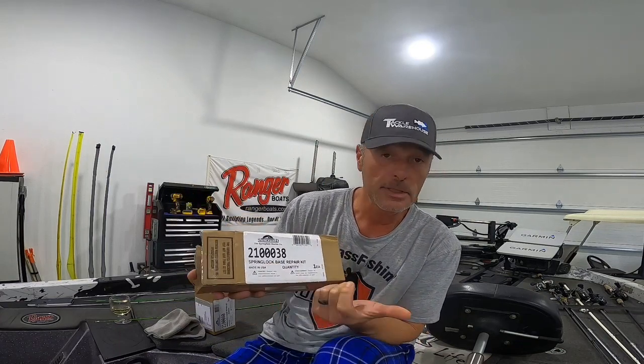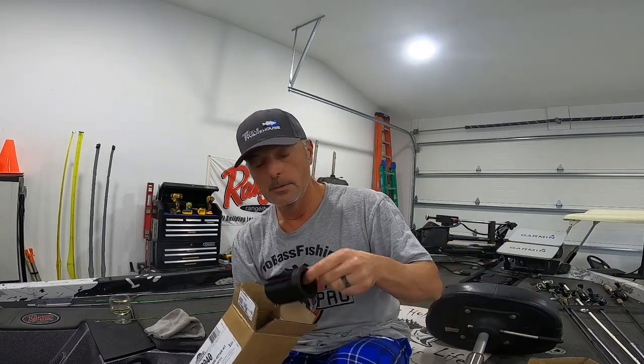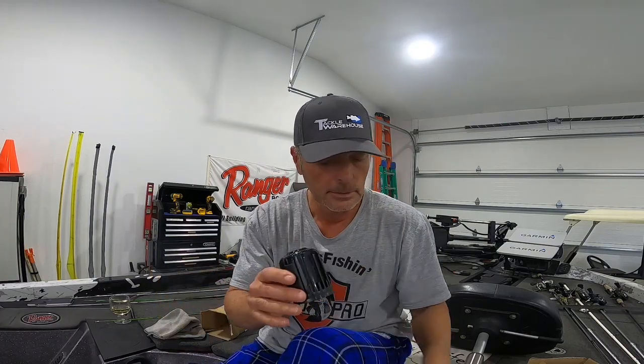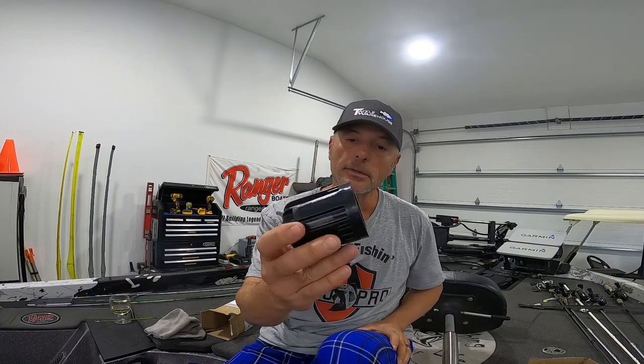This is the 210038, which I had in a previous video. When I busted out the center it was the wrong type. So I ordered this new part, which is 210040. Now I've gotta insert it inside there to keep the seat from wobbling. The way this works — hopefully you can see this — once that's down in there, you would slide that, and then that's when you push and lock down your seat. Mine was busted at the bottom and the seat was wobbling and it wouldn't lock down. So that's the device you need for a Ranger 2017 520 seat.